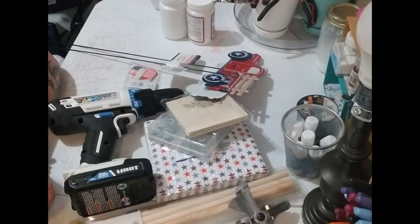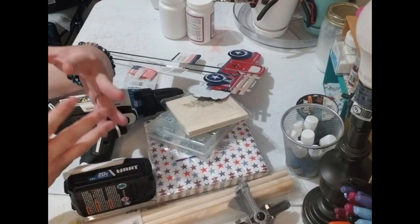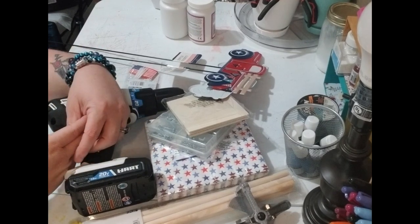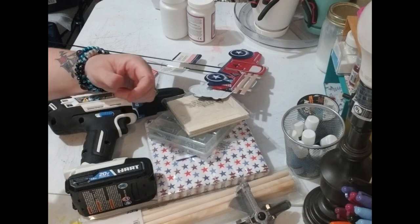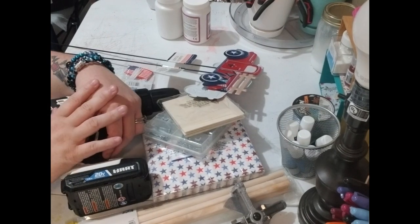Hey y'all, this is Brandi from Southern Crafts DIY. I want to say hey to all my returning viewers and welcome to any new viewers. Today we're gonna be doing my last 4th of July project. I really hope y'all enjoy this — it just popped in my head and I decided I wanted to make it, so we'll see how it goes. Stick with me, we're about to get started.